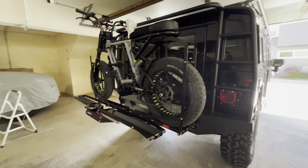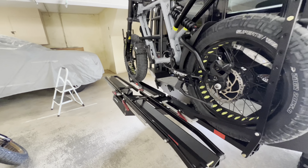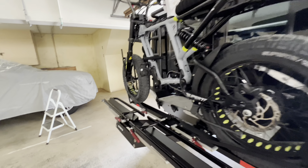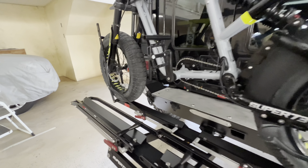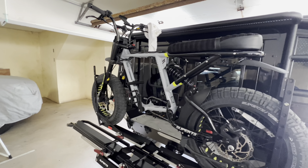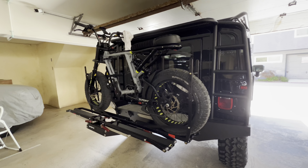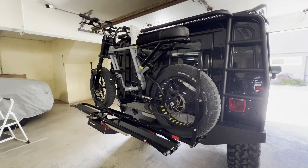To get the first bike on, we folded the rack down in the front, then put a wheelie up on the bike, set the bike on here, put the rear wheel on, and scooted it over. We took the battery pack off to lighten the weight of the bike. The bike is heavy, so it's easier to do with two people.